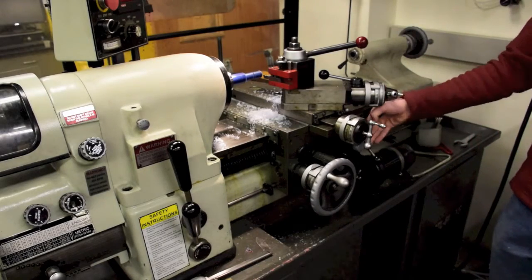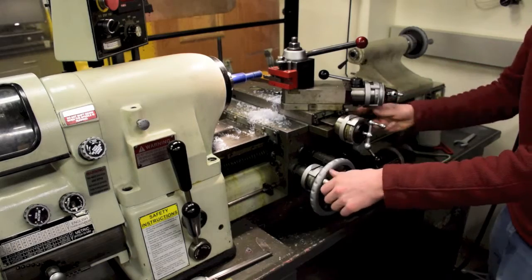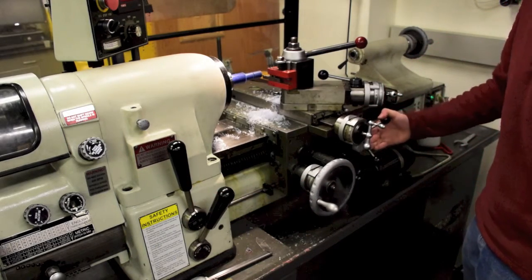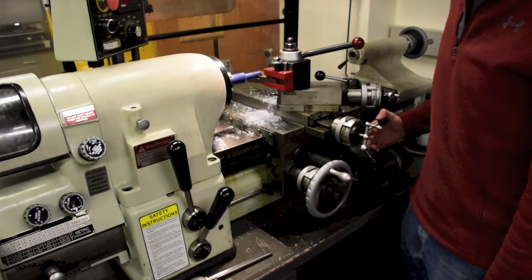With the threading tool away from your part, turn on the machine and check to see if it stops at your thread relief. Finer adjustments may be needed at this point. Each machine has a different threading handle, so consult a TA on your machine.